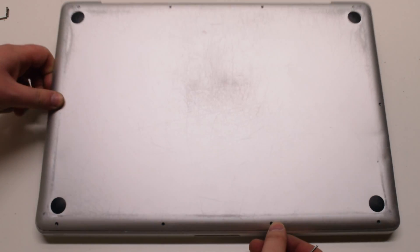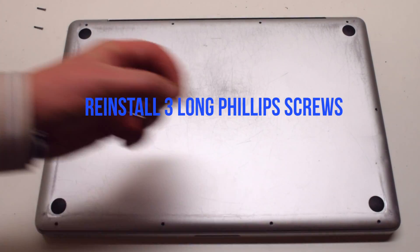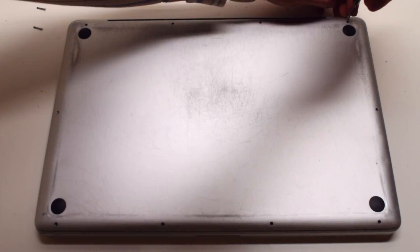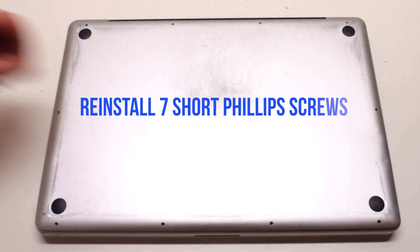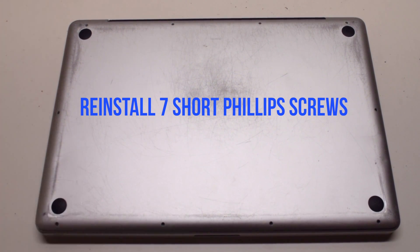Reinstall the cover. Put in the three long Phillips head screws first, starting in the top right and going leftwards. Then install the seven short Phillips head screws, starting in the top left and going around the contour of the MacBook.